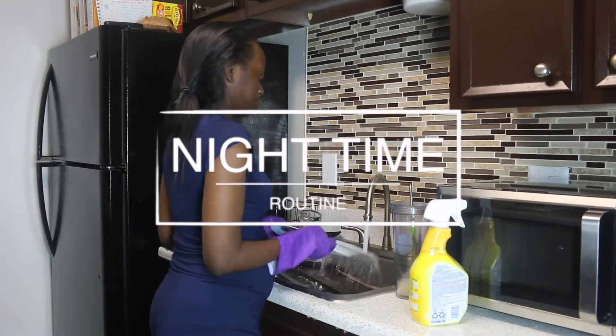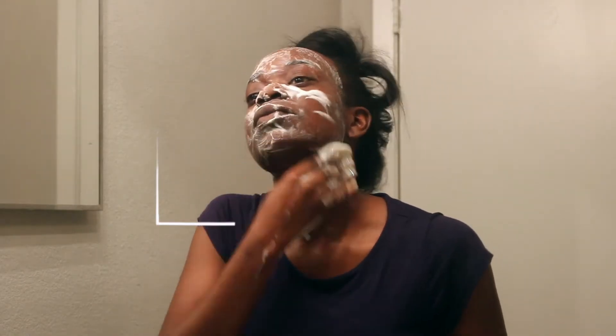Hey you guys, welcome back to my channel. Today's video will be my nighttime routine. If you guys want to see my nighttime routine, then keep watching.